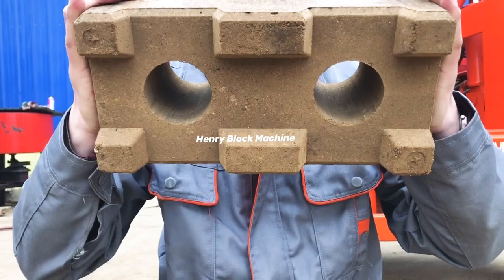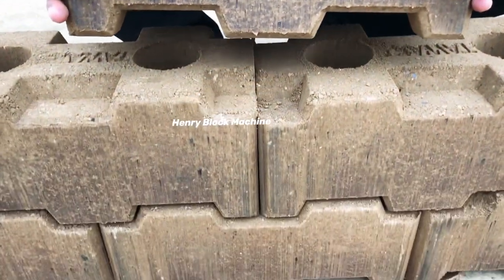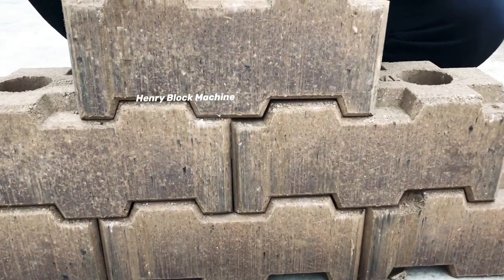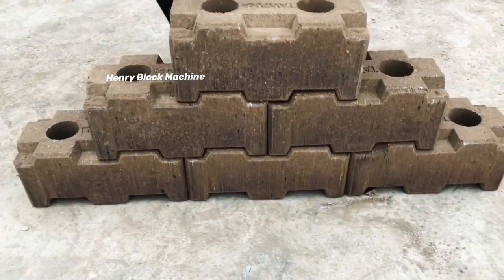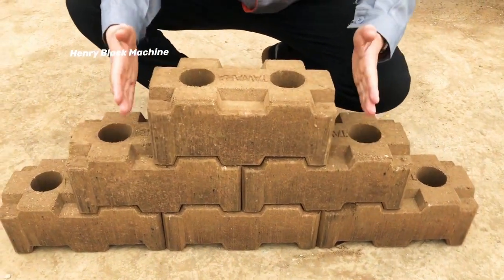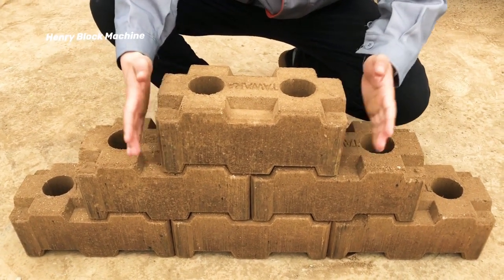The bottom side is interlocked. Normally you use this kind of soil interlocking brick to build a wall. As you can see, it's interlocked, so it's very difficult to move. Whether you shake it in this direction or that direction, the blocks hold each other very strongly.